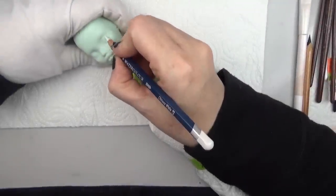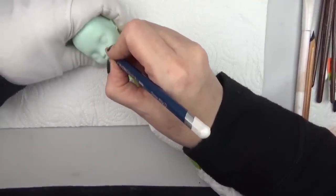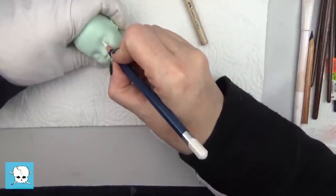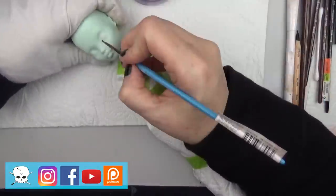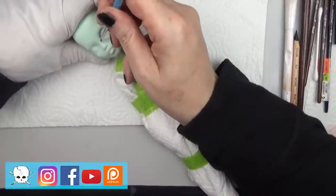Hello everyone, it's Carrie and in today's video I'm working on a Frankie Stein Monster High doll and I'm making her into a voodoo doll. This is one of a set of three dolls that I made for a recent convention where I was able to offer them at a lower price point because I gave them wigs and kept the costumes simplified. At the time I'm making this video this one is still available, so if you're interested check out the link below for my Etsy shop.